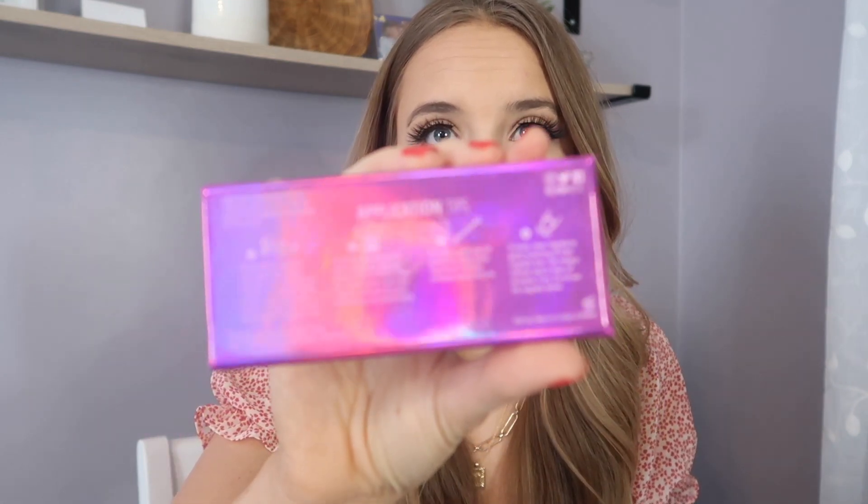I'm super excited to try the Vixen because they're the ones I was most attracted to, and when I used to get eyelash extensions I'd always go for that wispy look. On the back of the eyelashes it has application instructions — to remove them you just gently peel them off. These are reusable, so you want to make sure the magnet strip is clean with no dried liner on it, then store them back in the case. The instructions say not to get them wet.